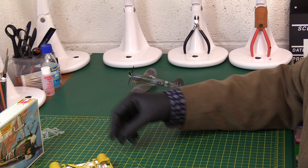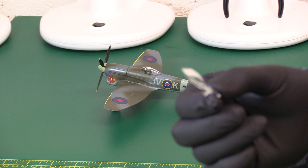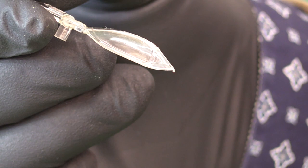There we go - nice Matchbox typical M-shaped stand, nothing surprising there. We've got a rather nice looking canopy. Having the completed model in the background is not an advantage here, so let's hold it this way - there we go. That's quite a nice canopy as you can see.